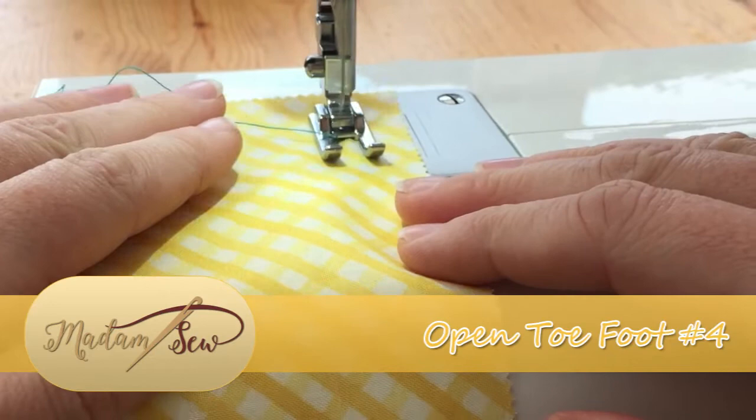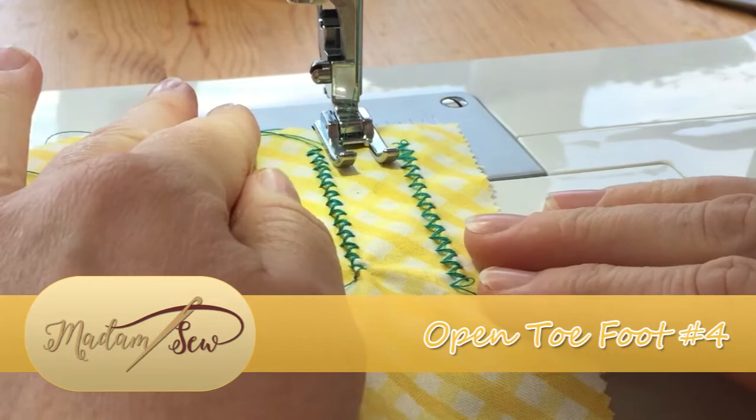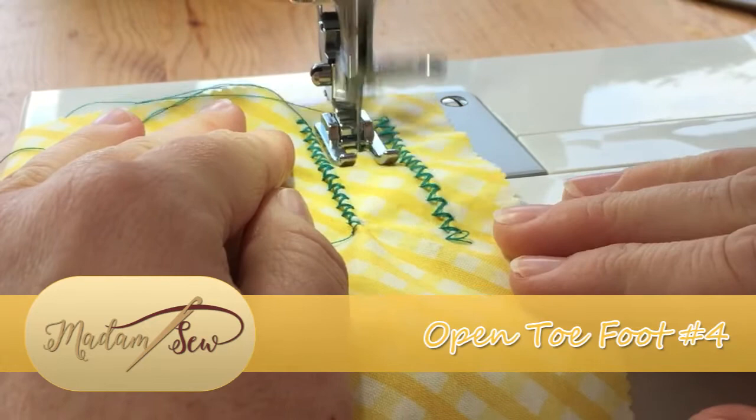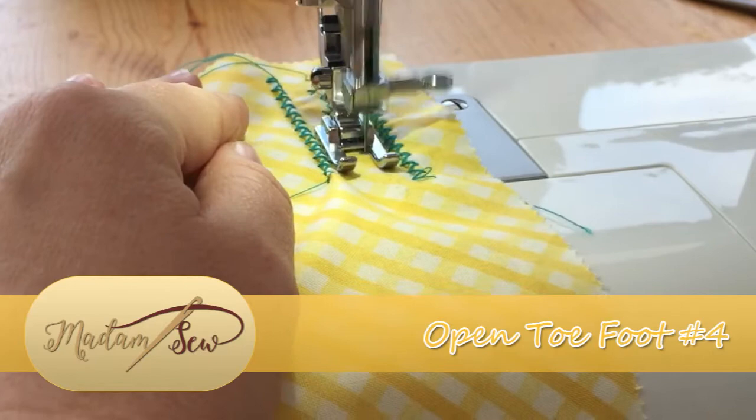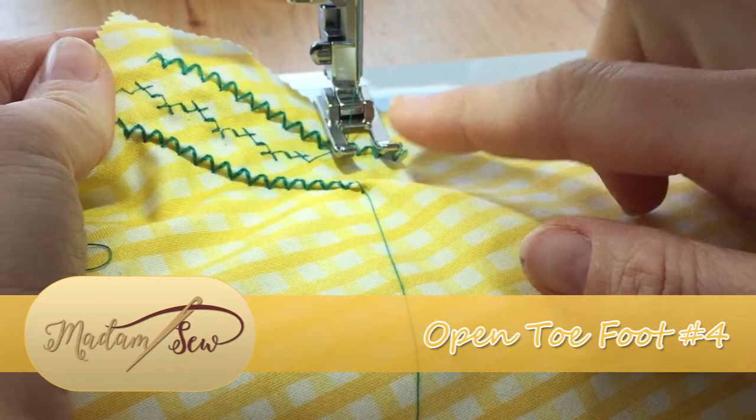Here we go with a simple zigzag which will form the first part of our border. We now have the two edges of the border complete, and I'm going to be running a third stitch down the centre. Here you can see the beautifully aligned border, the centre decorative stitch, and then the other border, which is made possible by the lovely wide opening of the foot.